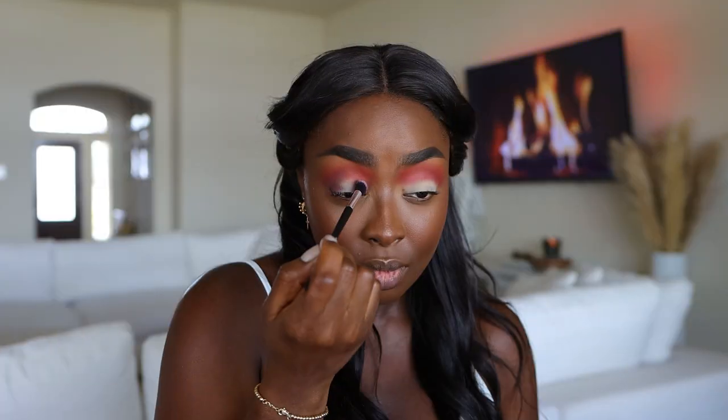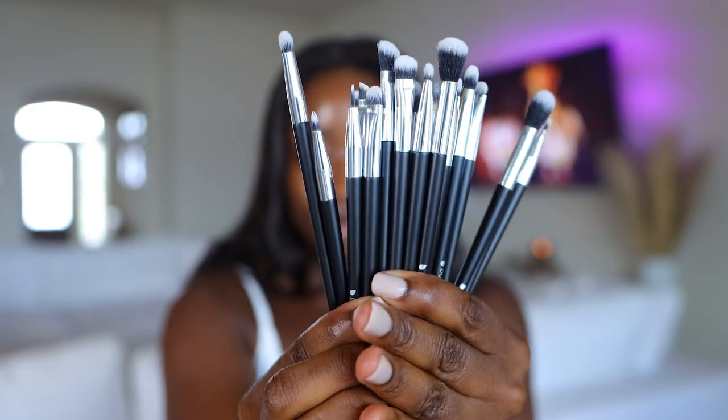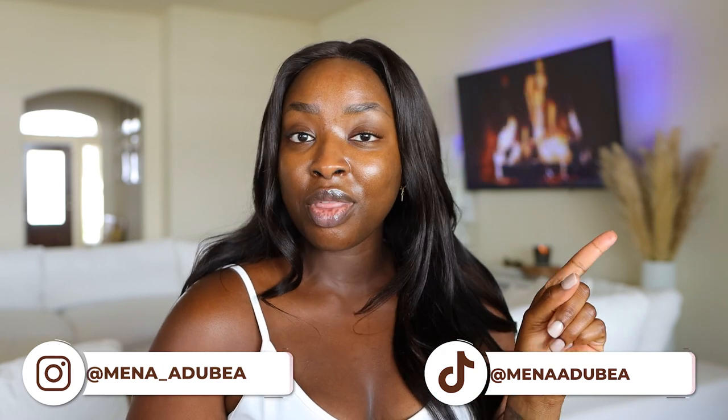It's your girl Menadubia, and in this video we are updating our Amazon brush makeup look set video. It did really, really well years ago, and I realized it's been a while since I've done one, so let's do that today. Follow on IG and TikTok because when I'm not here, I'm over there. I post three videos a week, so make sure you are subscribed. So this is the set that I picked up — a different one from the one I used in the initial video, because why not give you another option?